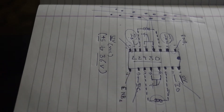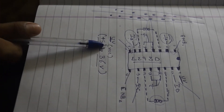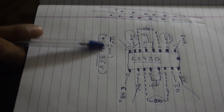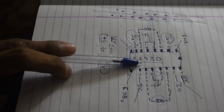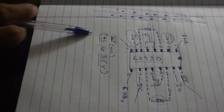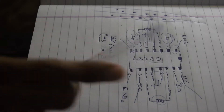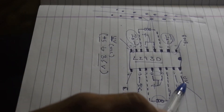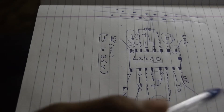Pin number 8 is the unregulated voltage pin — we can also call this VCC. We can connect 5V to 36V to the L293D. This is the voltage used to drive the motor. On the other side, we have UV, which is unregulated voltage, same as pin number 8.